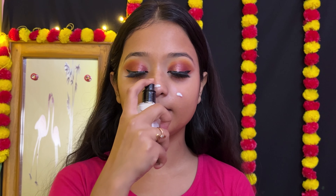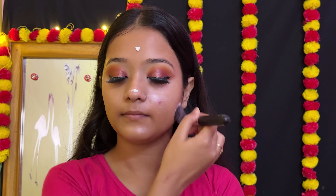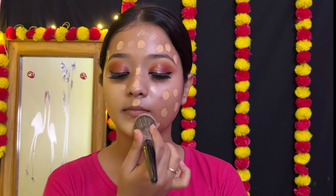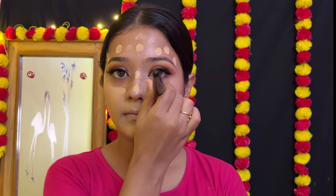So I apply this foundation. This is a Waterproof foundation. I have so much coverage with this. Because of this, I don't struggle with the finish.